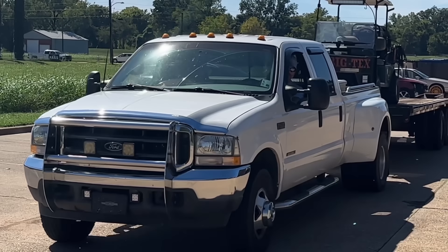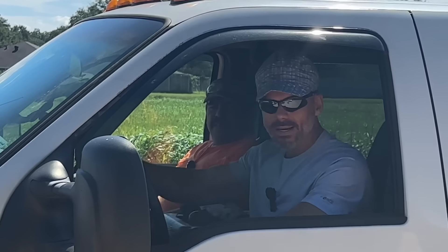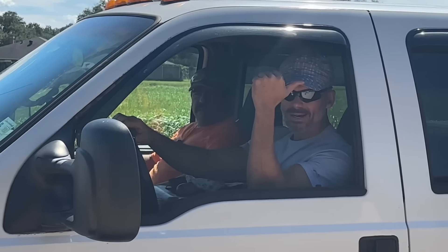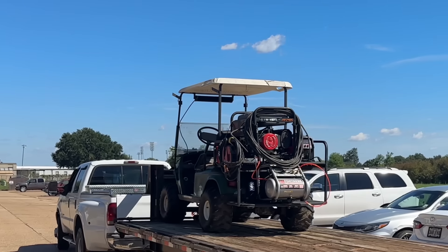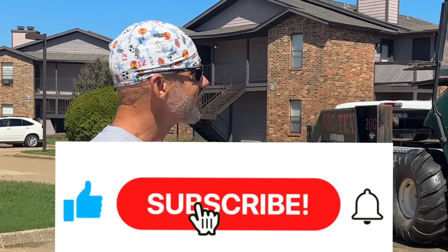Are you guys ready for a rig tour? I'm about to show you guys how to make money with very little tools. Check it out. The trailer's a little overdone, but hey, that's what we got. Hey everybody, welcome back to the channel. This is Taylor Welding and I'm about to give you a rig tour. Here she is.